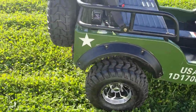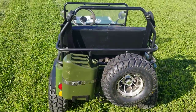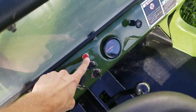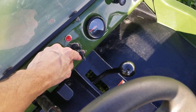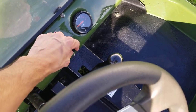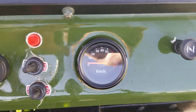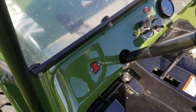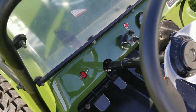Call us right now at SaferWholesale.com, 866-606-3991. It's got working headlights, working taillights, and turn signals. It's a three-speed as well. You also have a mechanical speedometer right there, and it also shows you which gear you're in — first, second, or third.